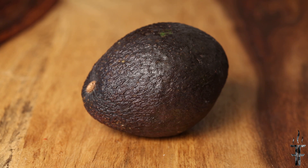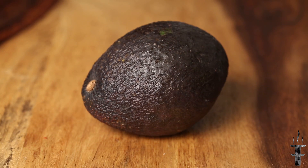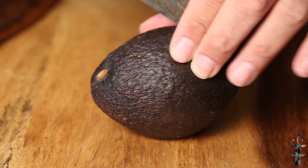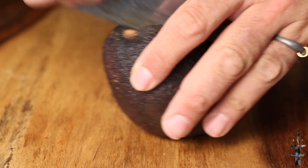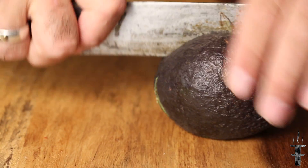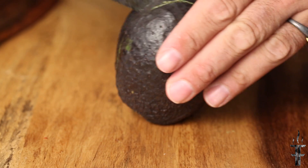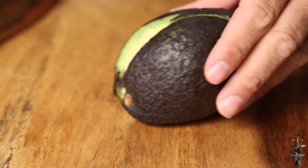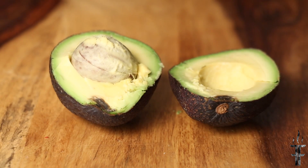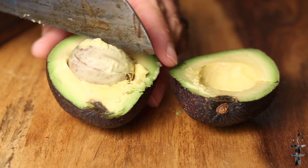We have a fresh avocado — make sure it's ripe. If it's hard, you're going to have a difficult time smashing this. So take a sharp knife and you're just going to cut around the outside edge and split it into two. Inside is a big giant seed and sometimes it's a little slippery, so you can just take a knife and kind of whack it in there. This one was really loose, so we were good.